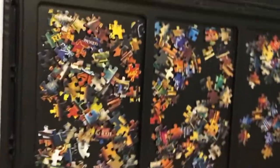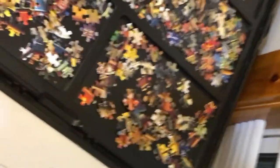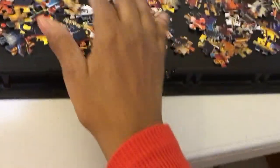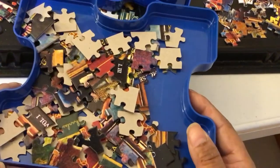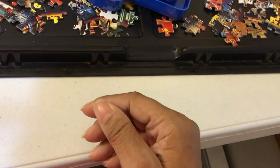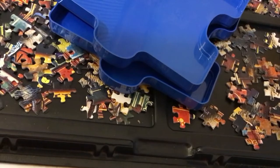This here is a puzzle tray. I'm just trying to get as much to fit in the frame as I can. What I do is sort the pieces into individual trays, and then as I start to separate the pieces, I use these blue trays. I put them in frame. Right now in the blue tray I have the edge pieces, and I'm going to put that together tonight.